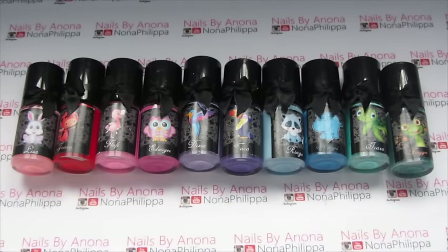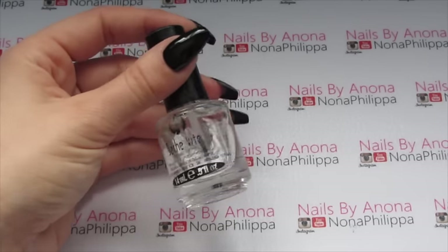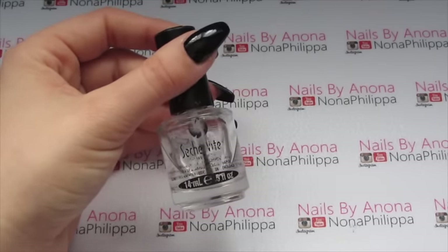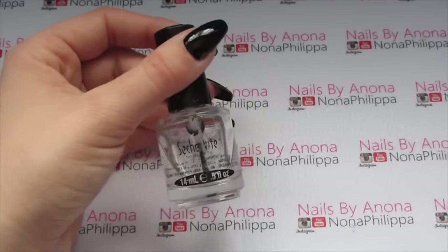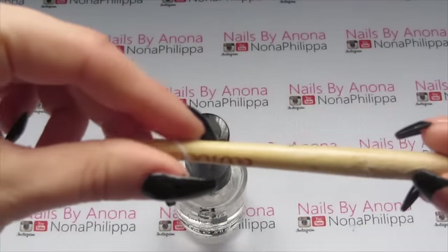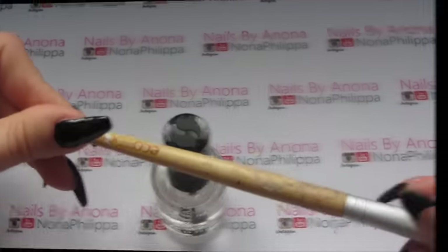I'll tell you which ones I'm using as we get to that point. For afterwards I'm going to be top coating with my trusty Seche Vite — obviously you can top coat with whatever you want; if you're using gel, use a gel top coat. And I've just got my trusty Eco Tools eyeshadow brush to clean up around the edges.